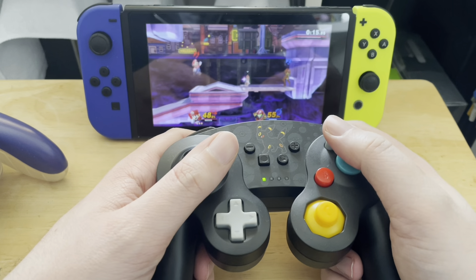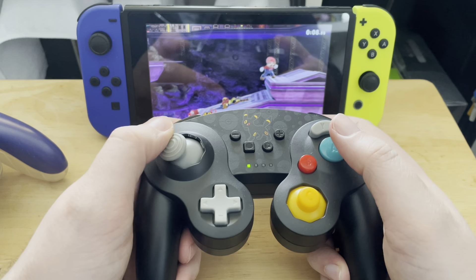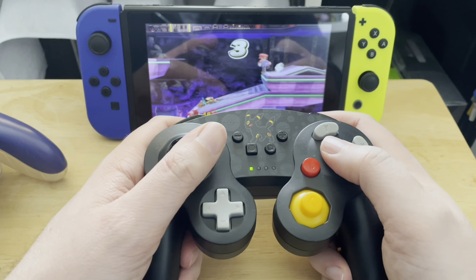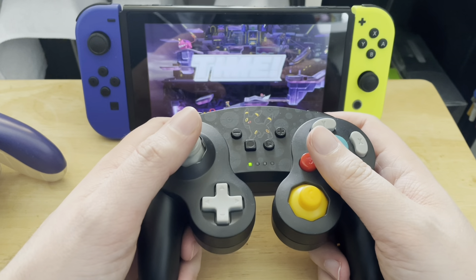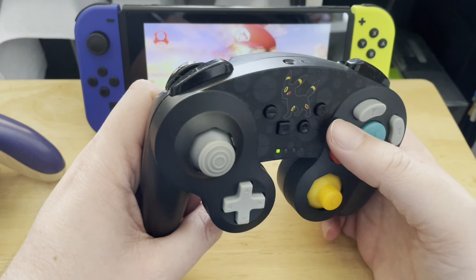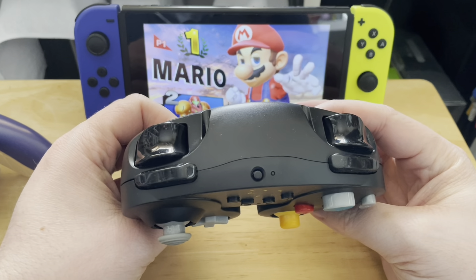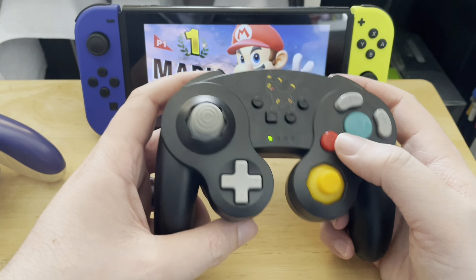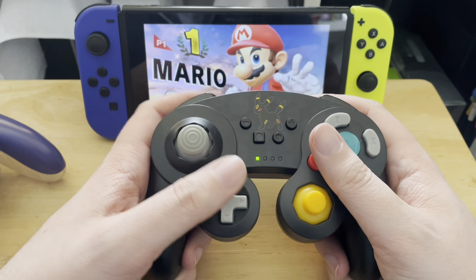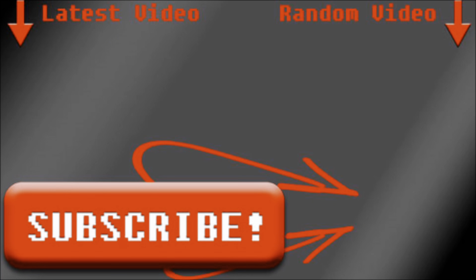I actually think I prefer the GameCube controller for Smash anyway, because the A and B button positions feel quite natural. This was probably quite cheap — I think I got it for £20 from Aldi in the UK. The Espeon version is still available but I don't think the Umbreon one is anymore. Overall I really like it for a wireless GameCube-style controller. The D-pad is a bit squishy, but I'm not going to use the D-pad for Smash. If you liked the video, please give it a thumbs up.